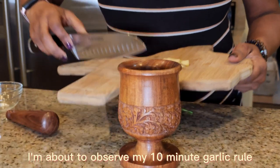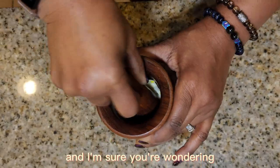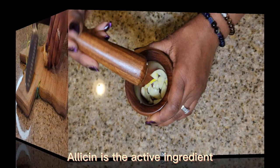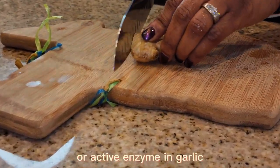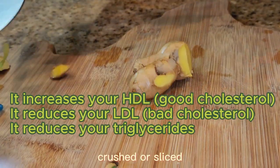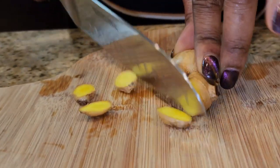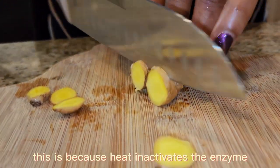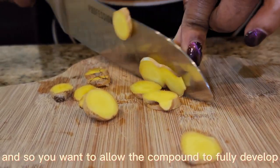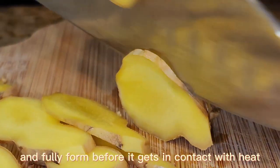Right now I'm about to observe my 10-minute garlic rule. Basically, to activate allicin — allicin is the active ingredient or active enzyme in garlic — raw garlic has to be chewed, crushed, or sliced and kept away from heat for at least 10 to 15 minutes. This is because heat inactivates the enzyme, so you want to allow the compound to fully develop and fully form before it gets in contact with heat.